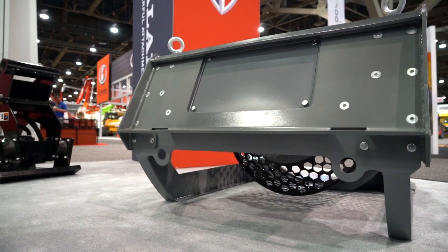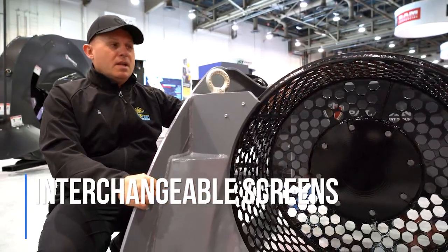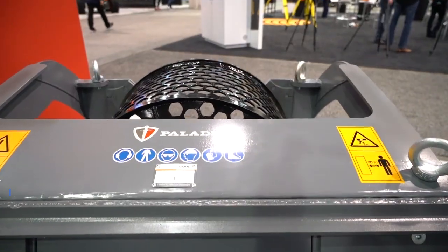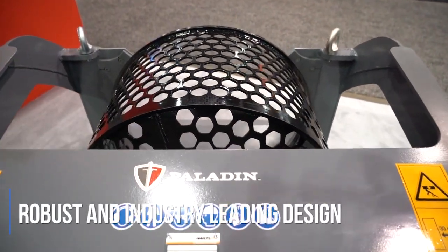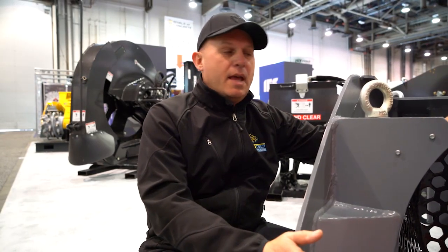The screens are changeable and come in multiple sizes, so depending on what you're trying to screen out, you can select the screen size when you order your bucket to match what you're trying to do. This is no normal screen — it's made from Hardox material, which is some of the hardest, toughest material in the marketplace today, so you know it's going to last for years and years.